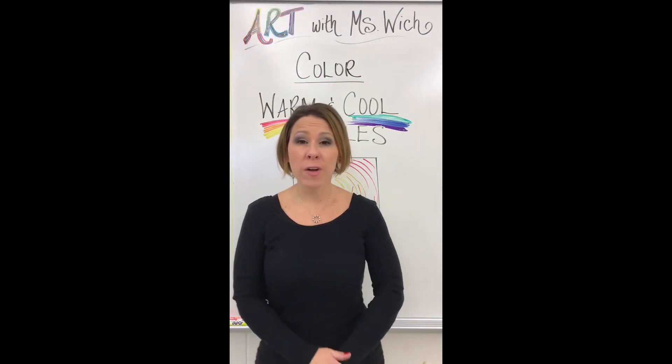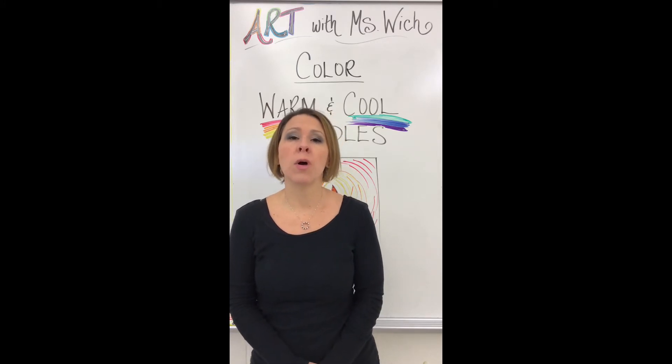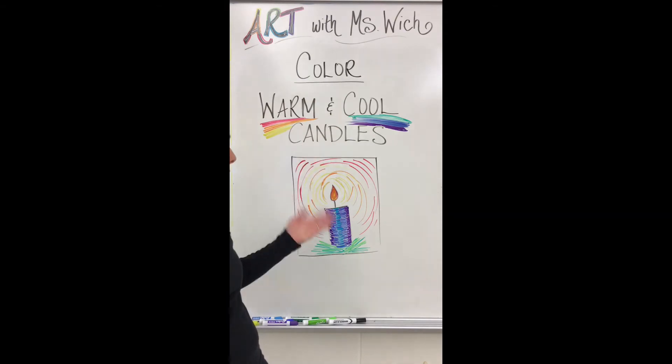Hi everybody and welcome back for another art lesson with me, Miss Wish. This week we are going to continue our color theory and we are going to make warm and cool color candles.